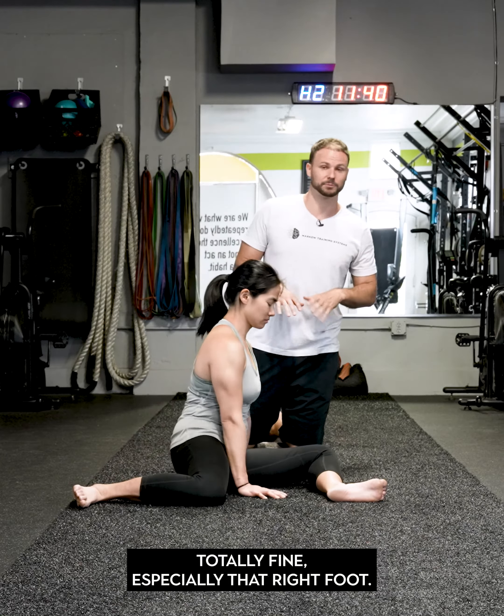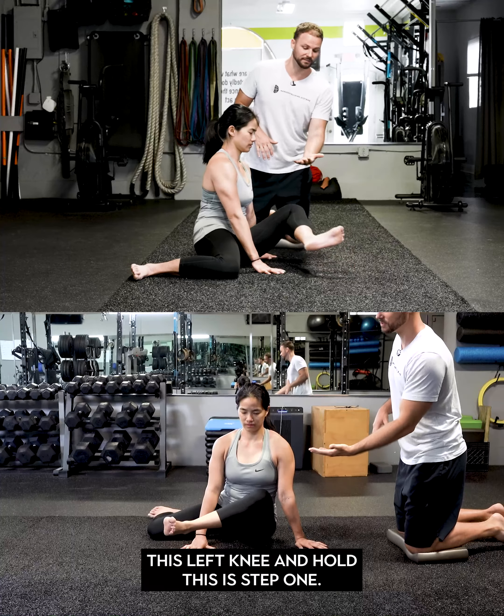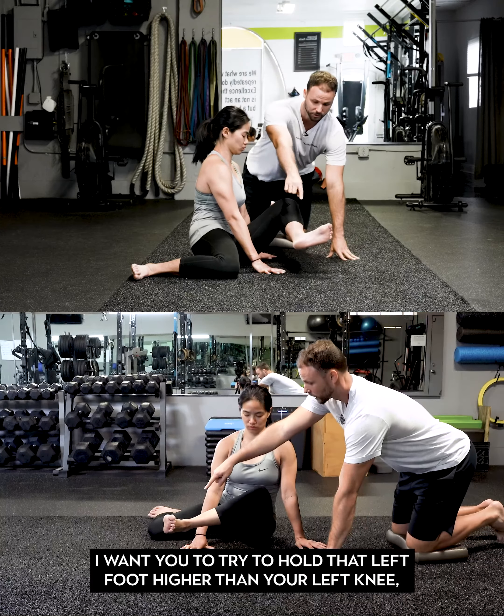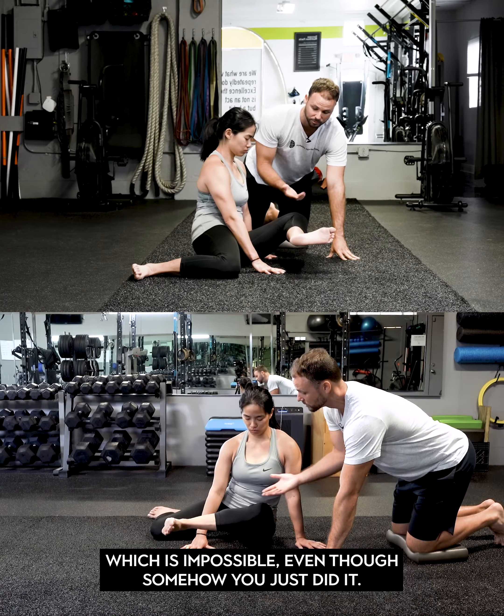You're going to push down through your right hip — especially that right foot — and what we're going to do is lift this left knee and hold. This is step one. I just want you to get used to it. Try to hold that left foot higher than your left knee.